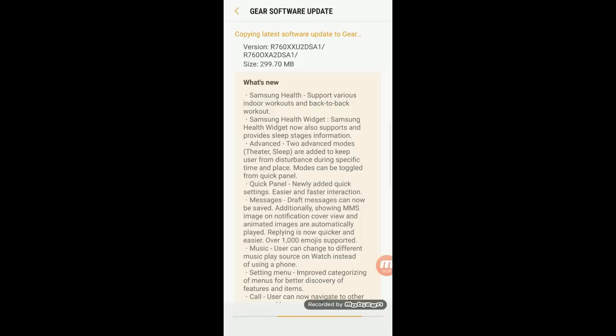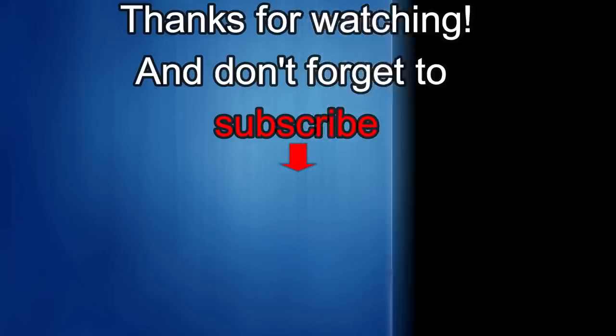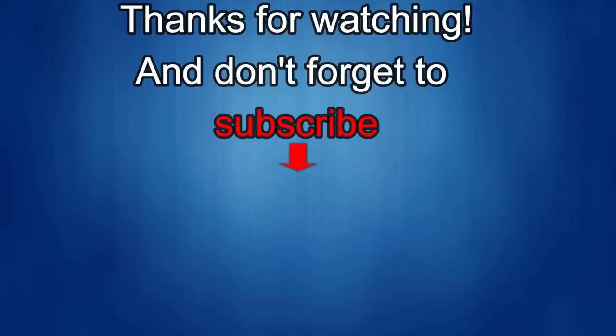Thanks for watching. If you liked the review, show us some love with a thumbs up, subscribe to the channel, and share the video with your friends. With your support it helps me keep the channel going so I can continue to offer discounts, giveaways, and fresh content. I'll see you in the next episode.